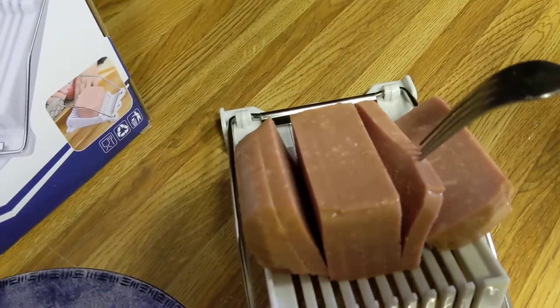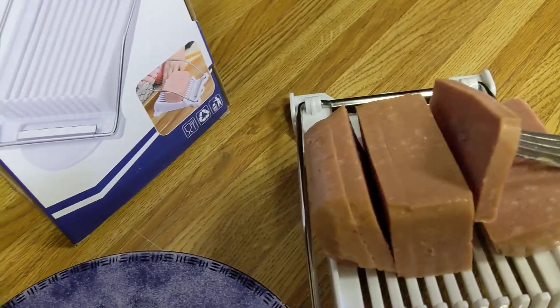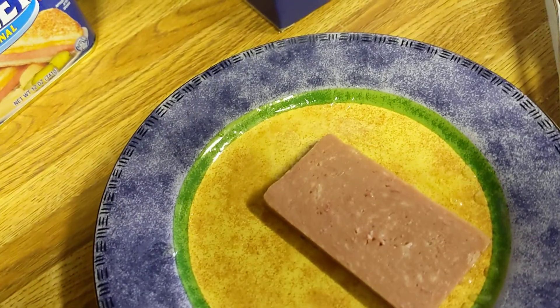See how the slices came out. Oh yeah, that's nice. There's one slice. So it does work really good.